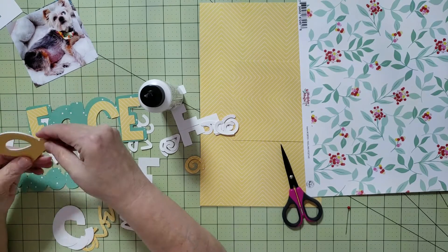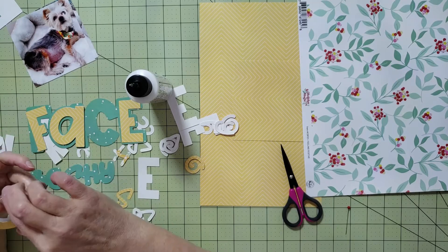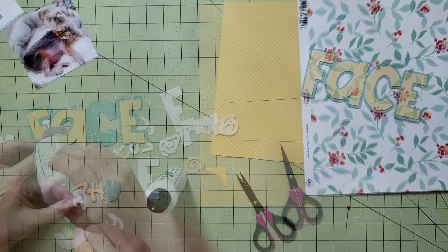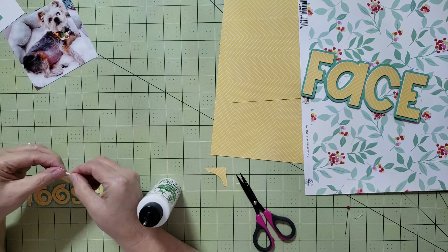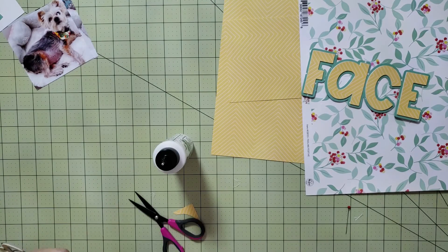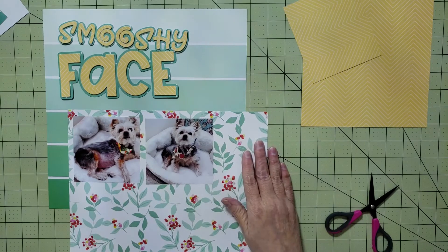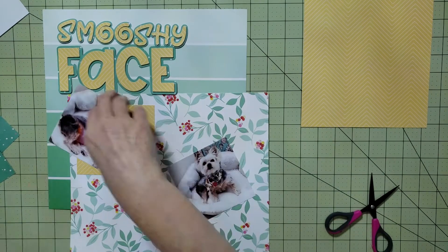The font I decided to use for the word 'face' is called 'Lovely Cookies,' and the font for 'smushy' is called 'Moroccan Funnies.' I changed the font a bunch of times until I found ones that suited the look and feel — I wanted something playful. I also wanted the word 'face' to be as big as the word 'smushy,' and the 'Moroccan Funnies' font just kind of made me think of smushy; I really liked the way the O's were swirled. Now that I have the title I can go ahead and play around with the pictures and papers. The way this layout turned out is nothing like what I had originally imagined.